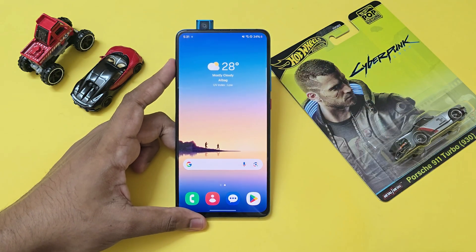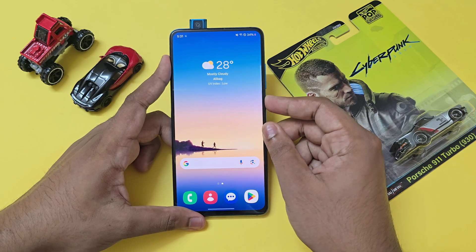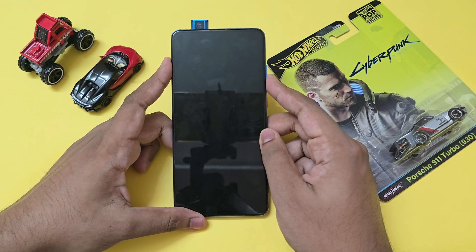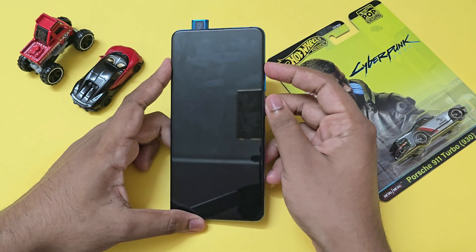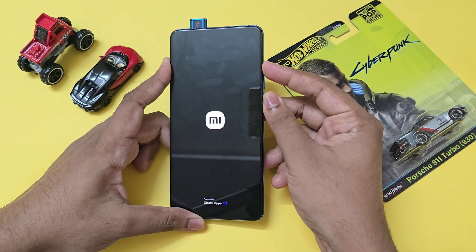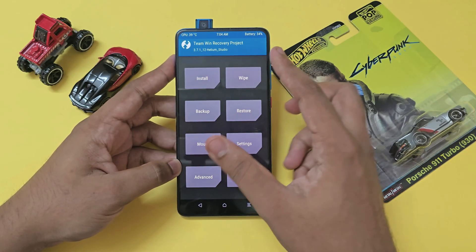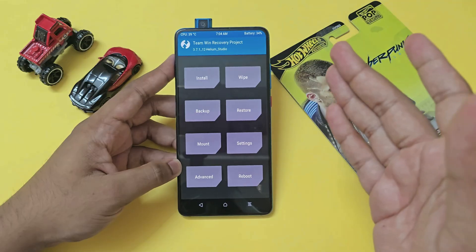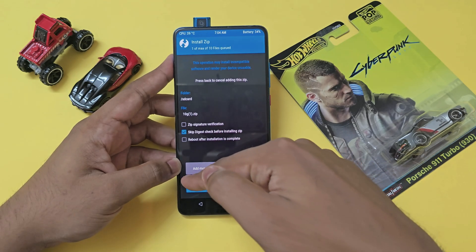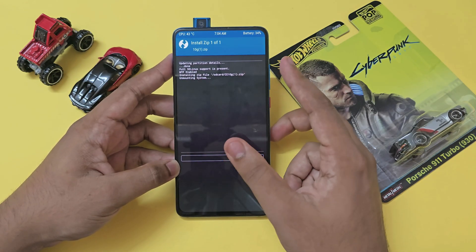Now, how to install it — the installation isn't that tricky, but you need prior experience unlocking the bootloader and installing TWRP recovery. If you haven't done that, refer to another video first. Boot into TWRP by powering off and holding power and volume up. This is a legacy partition ROM, so official TWRP should work fine. Make sure you've backed up all data, because we are repartitioning — the system partition will expand from 3 GB to 10 GB to accommodate One UI.